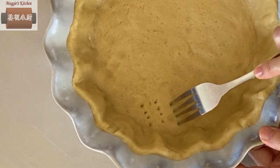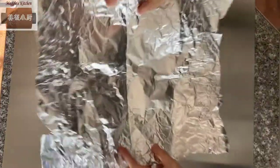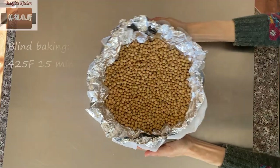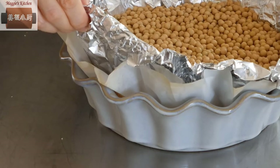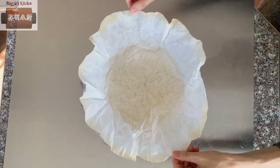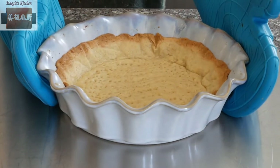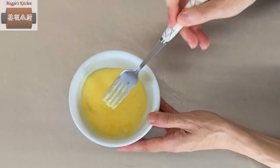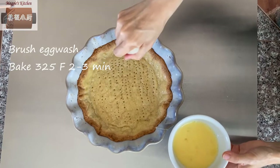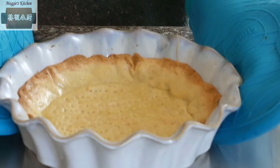The tart shell needs to be blind baked before adding the filling. Prick holes with a fork, then cover with one layer of parchment paper and two layers of aluminum foil. Add the weights — I am using soybeans here. Bake at preheated 425°F for about 15 minutes until the edge is slightly brown. Then remove the weights and continue baking at 325°F for about 10 minutes until the bottom is firm and slightly brown. Brush with egg wash right away and continue baking at 325°F for another 2-3 minutes. This will seal the tart shell and protect it from liquid fillings.